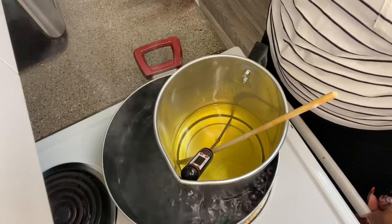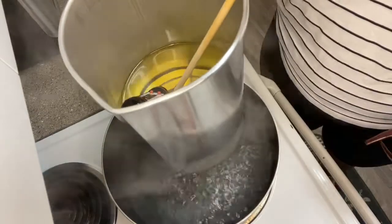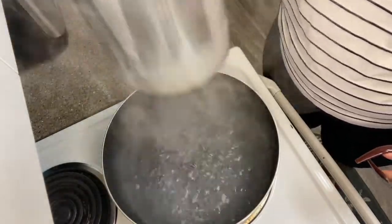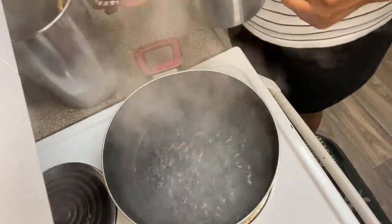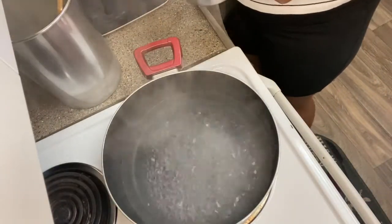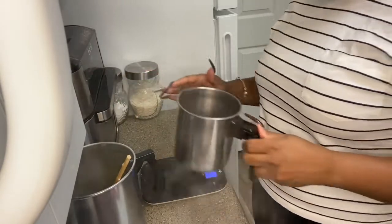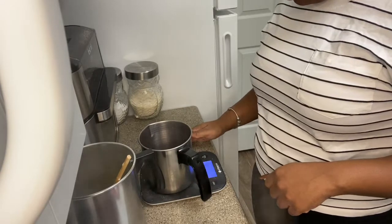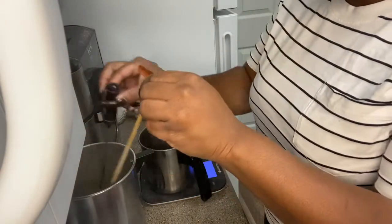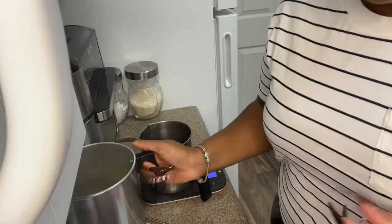It's at 185 degrees — I'm going to pull it. Since I'm going to be pouring half of it into another container, I'm going to show y'all how I do that. While it's still hot, I'm going to pour 18.3 ounces of this wax into the smaller one because we're splitting it in half.